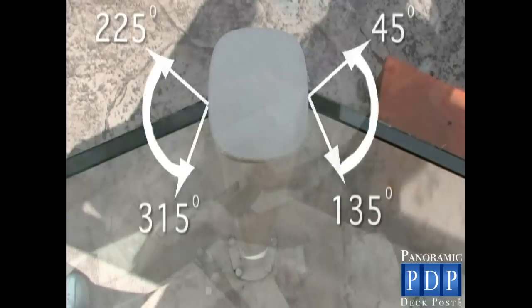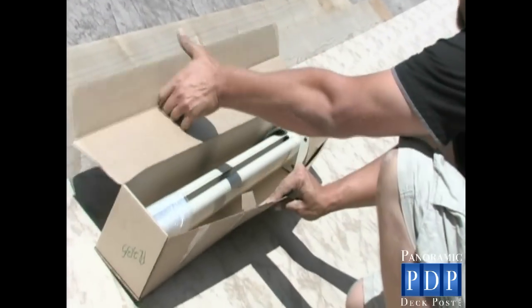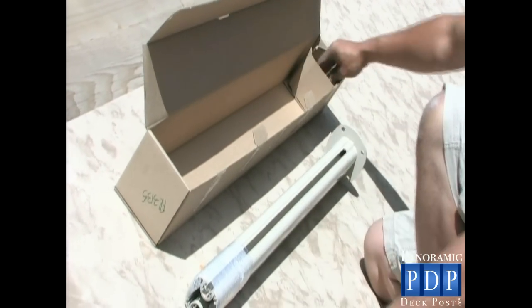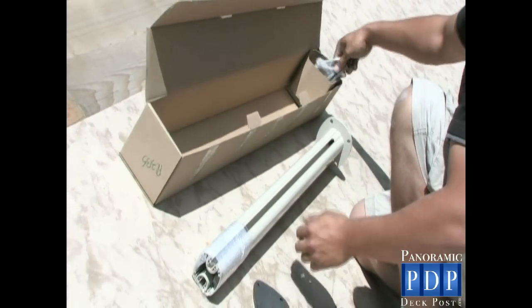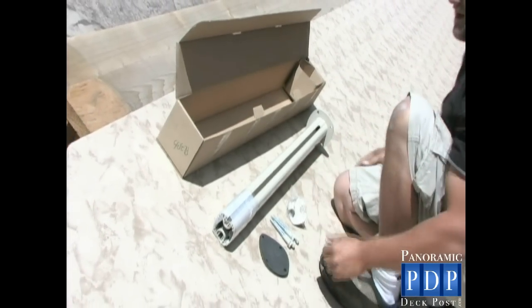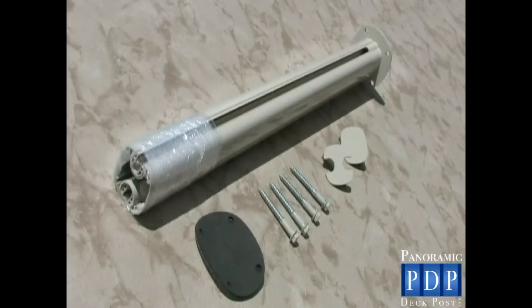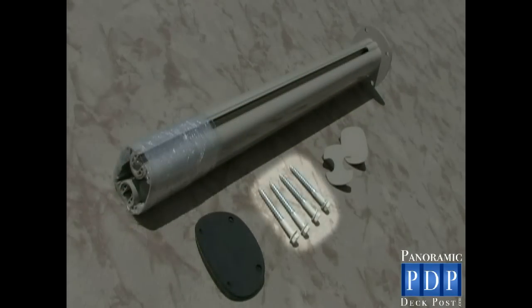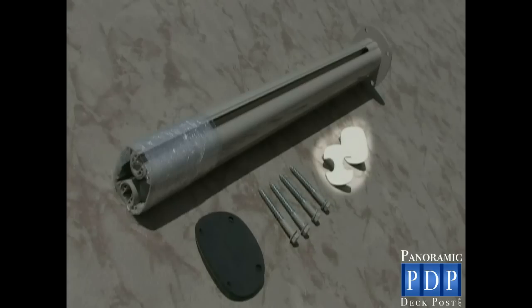Now that you have determined the posts required for your job and ordered your posts from us, let's take a look at what is included. Your posts will be shipped as one order but are packaged in individual boxes. Each box contains one post, a rubber base plate gasket, four color matched mounting leg bolts, and two styles of post caps.